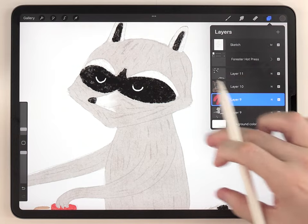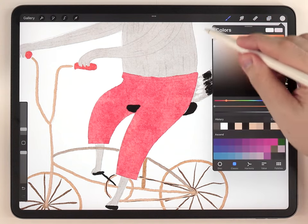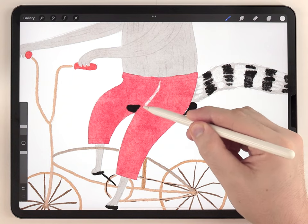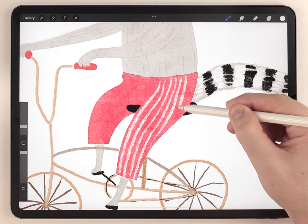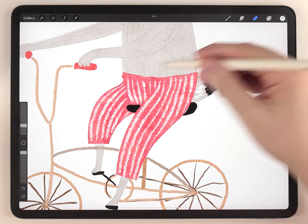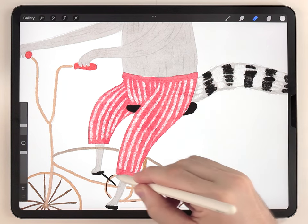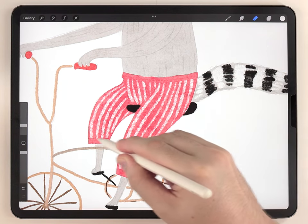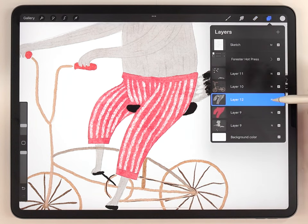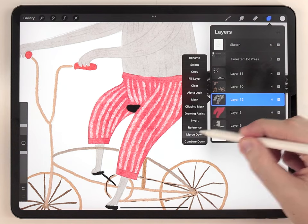Next I'll make a blank layer above the pants and this time use pure white with the same brush, maybe a little bit larger, to add some stripes onto the pants. Once the stripes are done I'll use the eraser brush to cut them back where they overlap on the seams and cuffs. I'm not going to set this layer to multiply — I'll leave it at normal but lower the opacity until the pattern is a little more subtle, then merge it with the red pants layer.